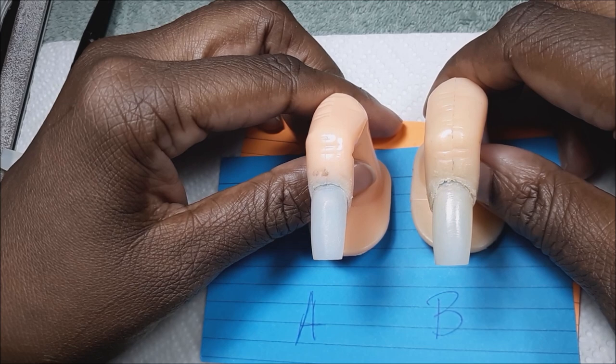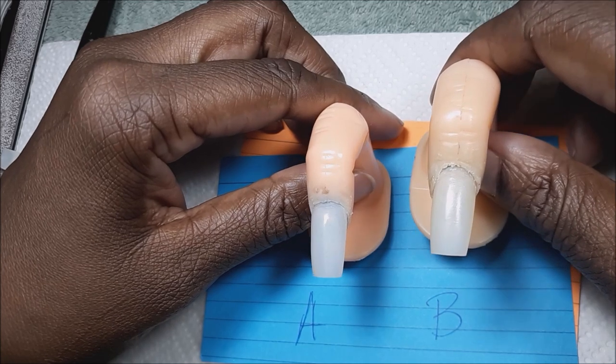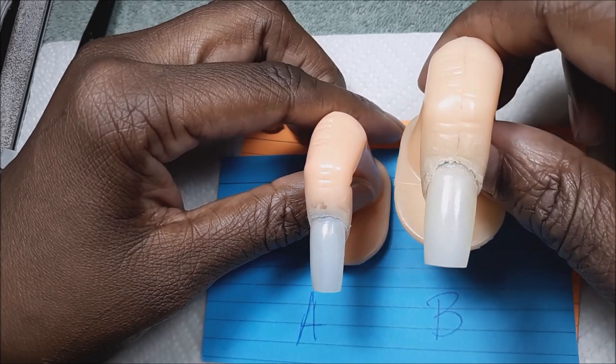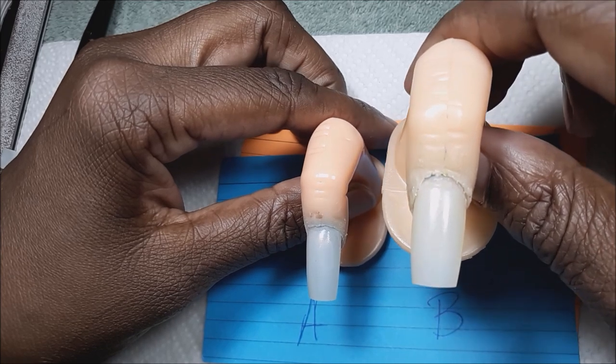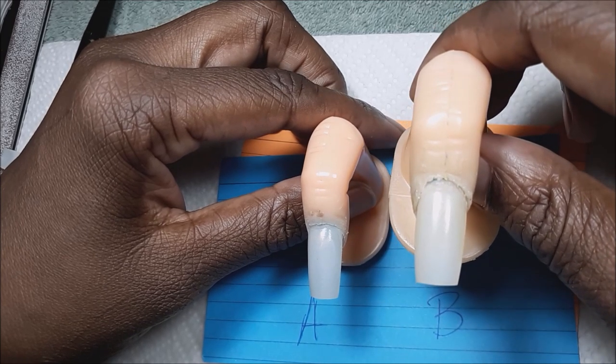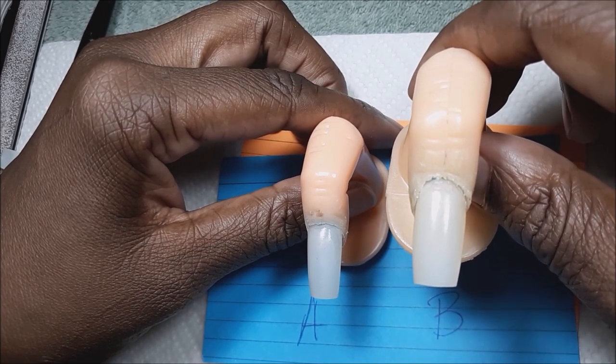So can you tell which one is odorless? I'll give you a second. If you can't tell, it's B. You probably can't see it from the camera, but it is yellow — it has a yellow tint. So Nail Light, your nails do turn yellow, but not as dark as I've seen.